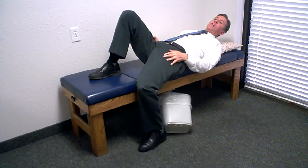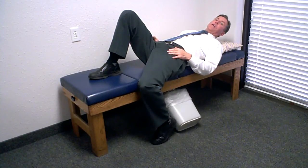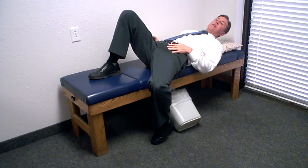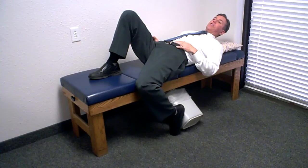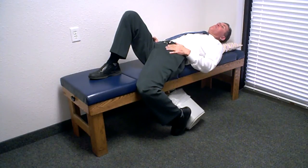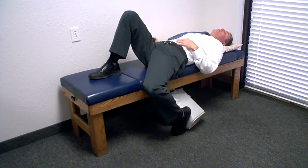Then the stretch will come as they rotate the knee out away from the body and they'll feel the stretch through here. If you want to increase the psoas part of the stretch, let the knee drop and rotate out and they'll feel more stretch.